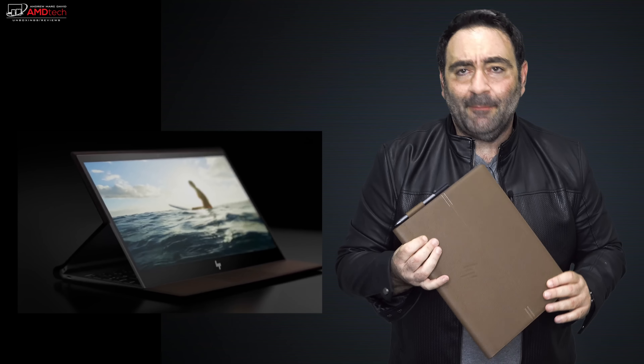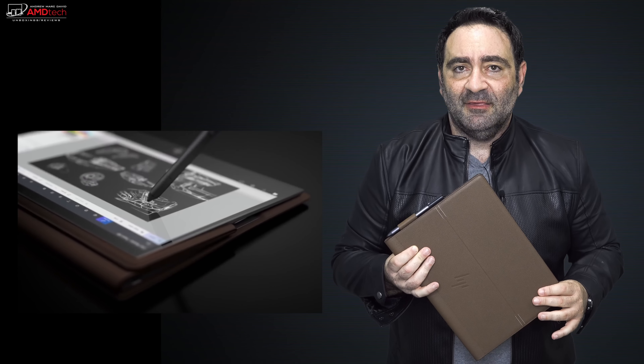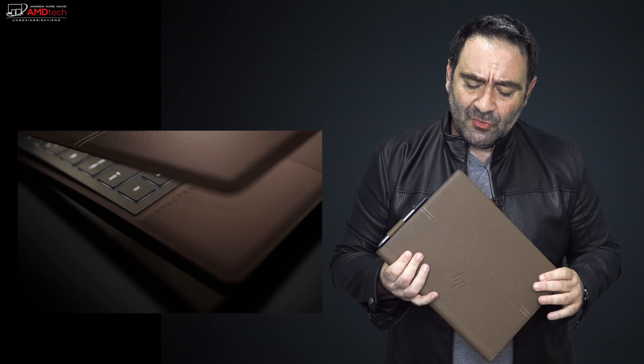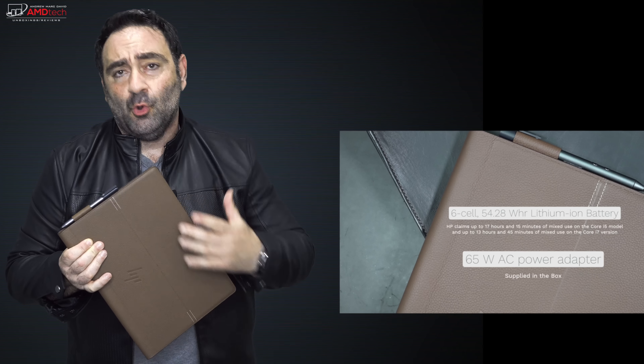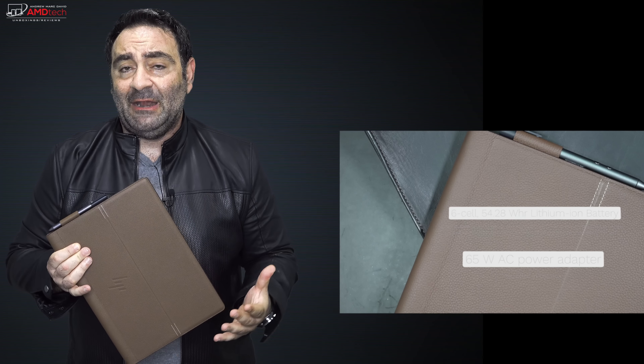So what do you think about the HP Spectre Folio? It's a gorgeous 13-inch laptop — I love the leather design; it's soft, supple, and actually really nice, with a very premium look. As far as the Y processor is concerned, I'm looking forward to putting it through its paces in the full review, but suffice it to say the Core i7 is performing pretty well. HP claims 13 hours 45 minutes on the Core i7 and over 17 hours on the Core i5 — I've never seen a Y-series processor get that kind of battery life. What I'm seeing is about seven and a half to eight hours, which isn't bad.